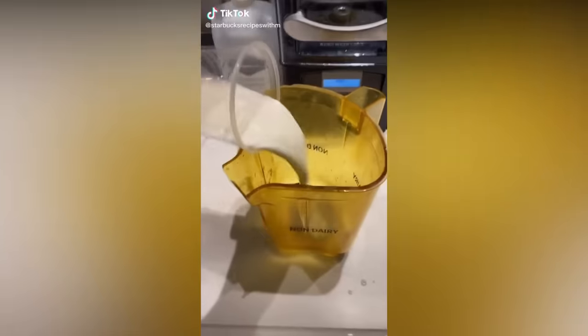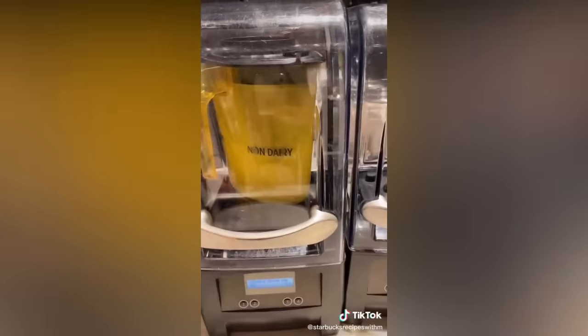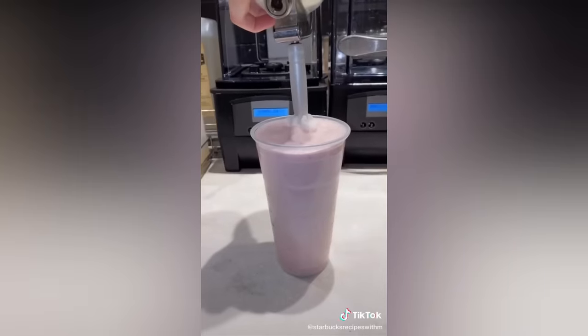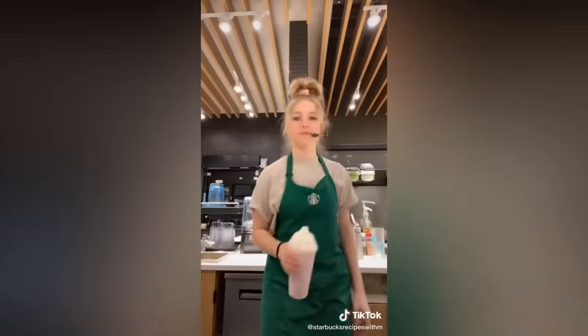Here's the cotton candy frappuccino. Whole milk, raspberry, vanilla bean powder. I'm gonna add strawberries for color. Ice, cream base, and blend. Pour into the cup, add whipped cream and a lid. And there you have a cotton candy frappuccino. Enjoy.